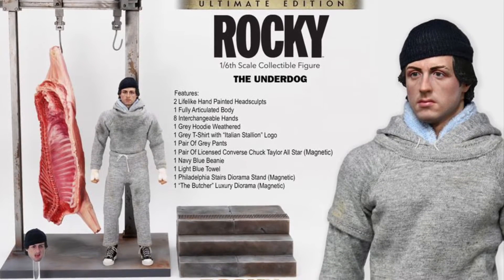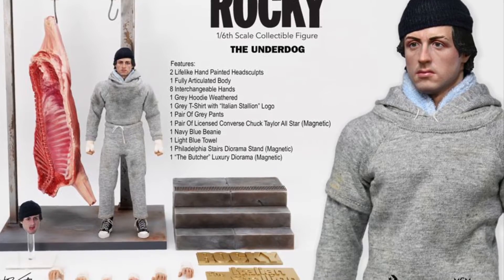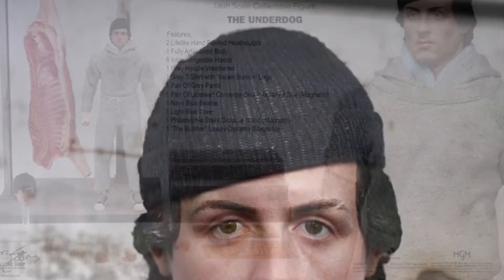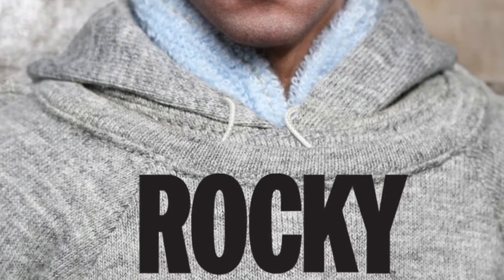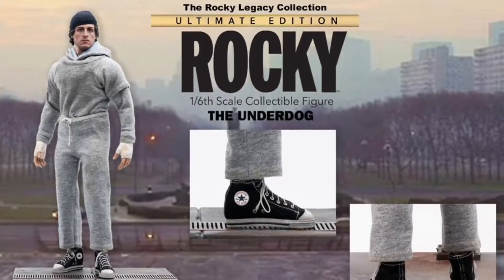It's been a while since the Sly Shop — Sylvester Stallone's website — has released some action figures. Well, here we go. Here's an original Rocky, the underdog action figure from the original film in his training gear. I like this one because it's really detailed, especially with the Converse shoes. That is a nice touch.